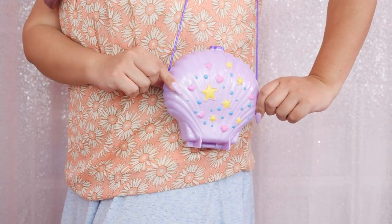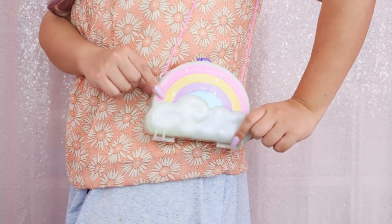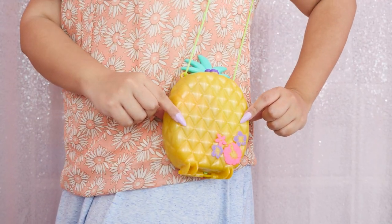Hi everyone, it's Kirchi. For this Polly Pocket Showcase, I'm going to be showing the little purses. I love that they fit me. I especially love this seashell one because this is one of the newer ones that they just came out with. I actually pre-ordered this two months ago and then I randomly saw it at Target so I bought it and canceled the pre-order since it was taking forever anyway. Let's take a look at these adorable purses.